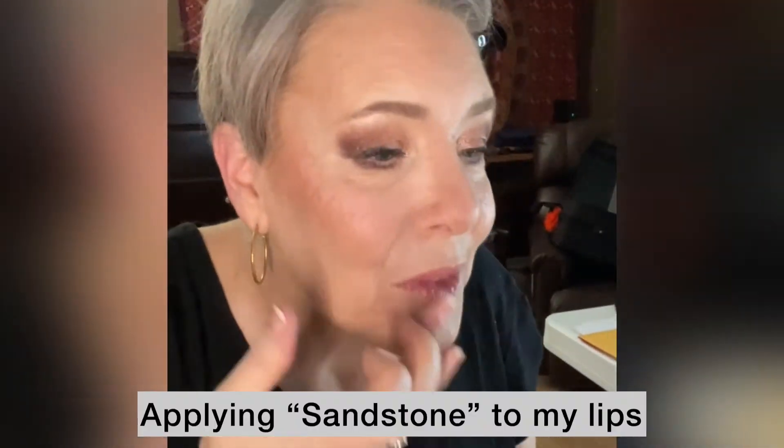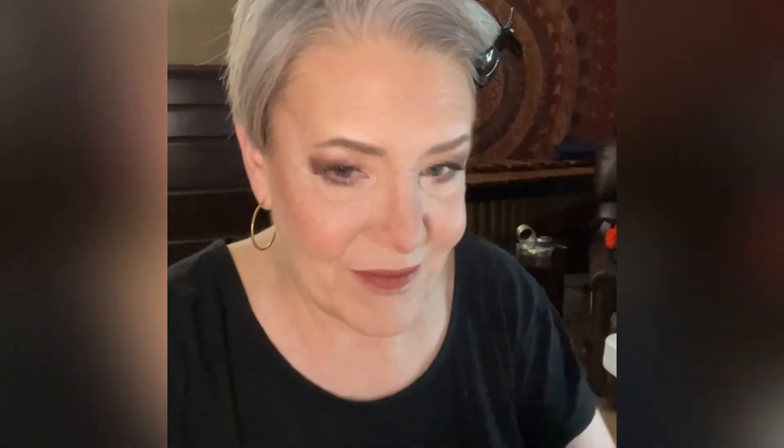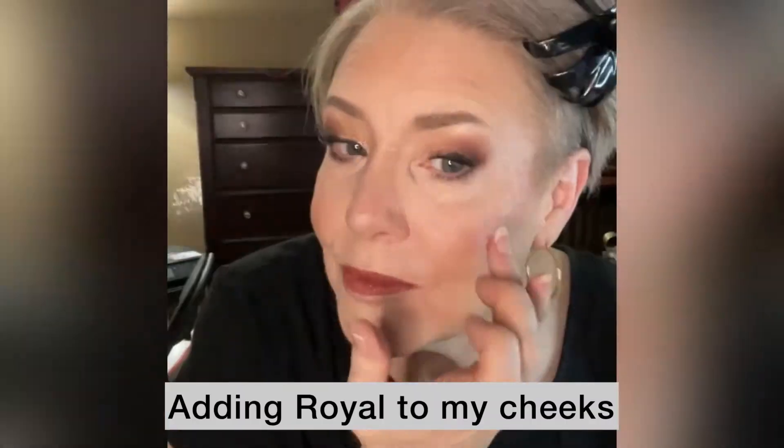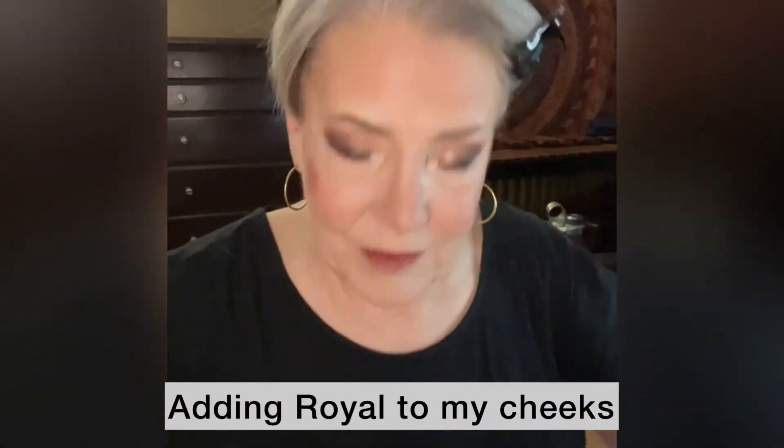It's time for lip color. I'm using the Sandstone that I used on my cheeks on my lips as well. And I want a brighter lip today, so I'm adding on top of it a shade called Royal. Then I'm adding a little bit of the Royal to my cheeks too and blending it out.